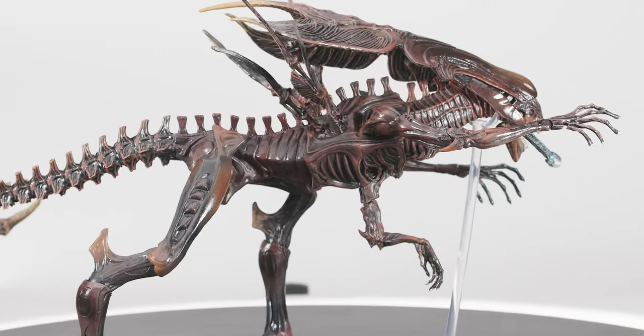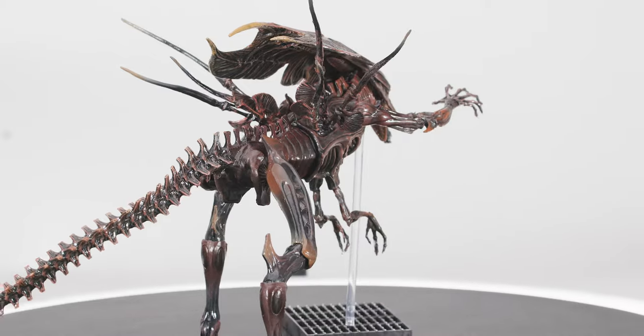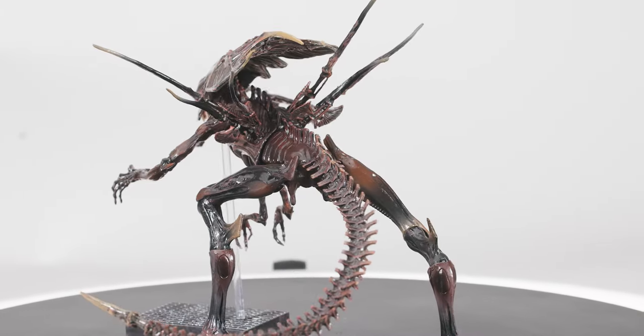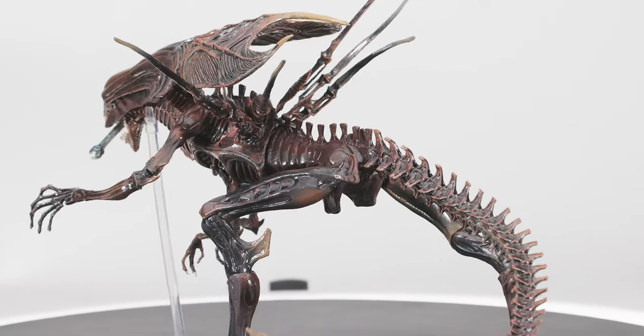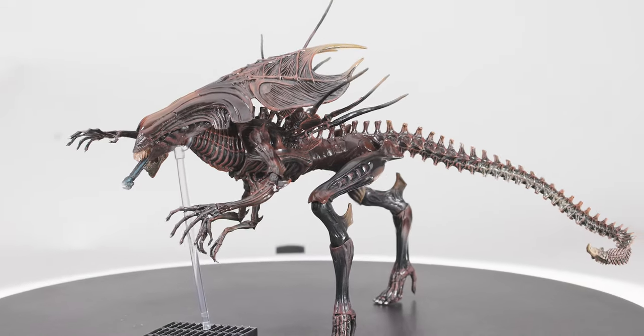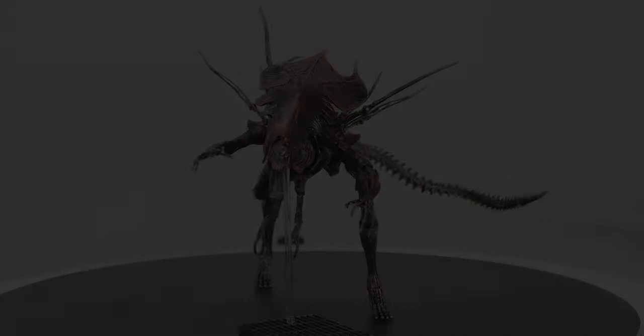Which brings us to Haya's cloned alien Queen. This is definitely a cash grab, as the Queen was never seen upright in the film. I think it would have been cool if they'd given us a reclining Queen with a giant pregnant stomach. But both NECA and Haya decided to just paint her brown and give us a different box. Not terrible, but not different enough to justify its existence.